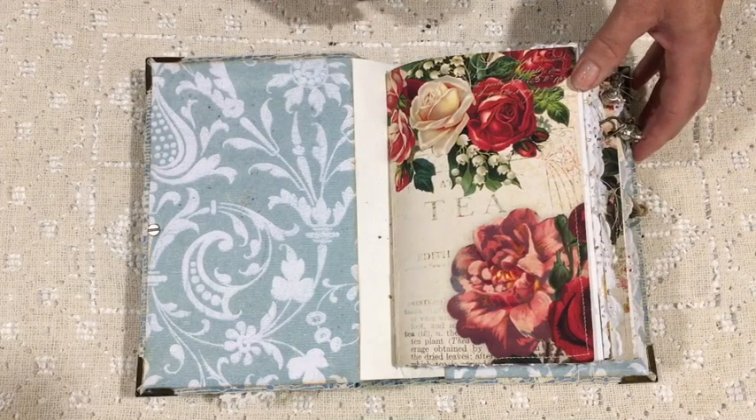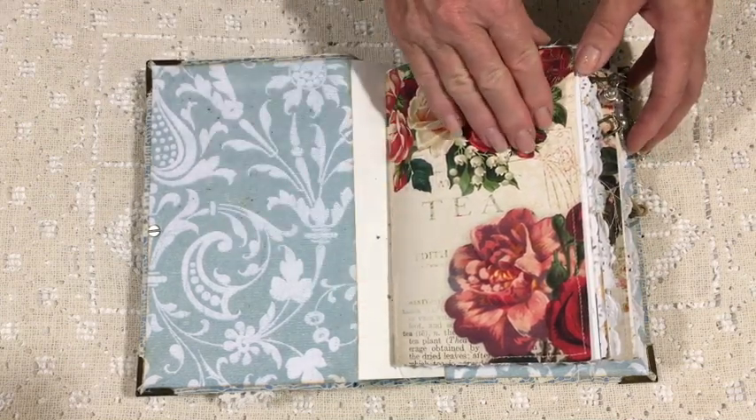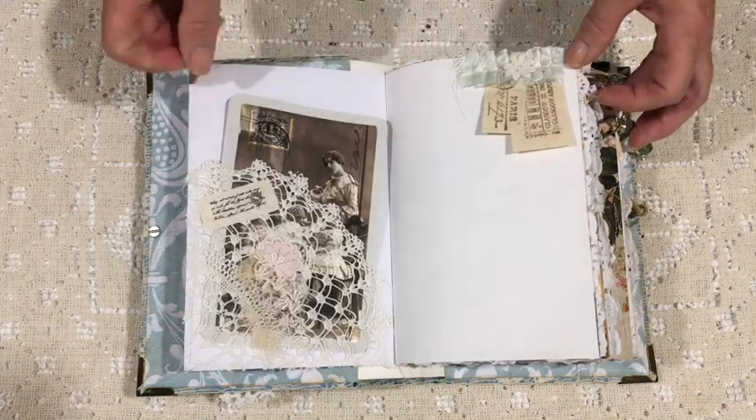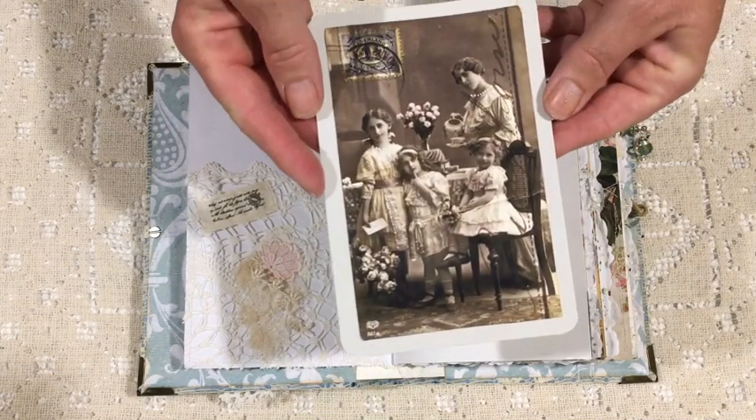On the inside here I'll probably add a little bit of lace where the spine is, and perhaps a pocket as well. These papers are called Tee Soiree and they are by Calico Collage.